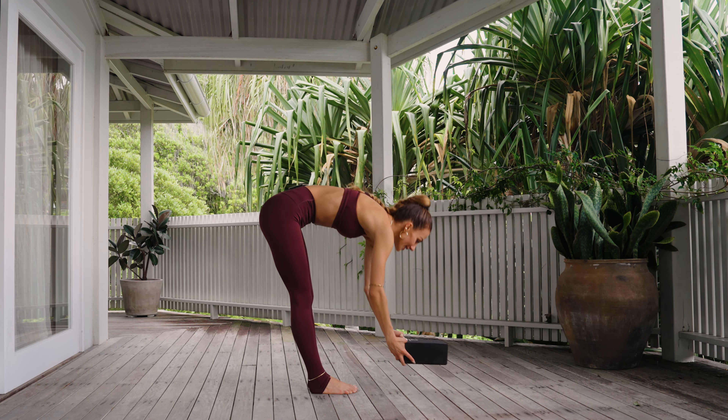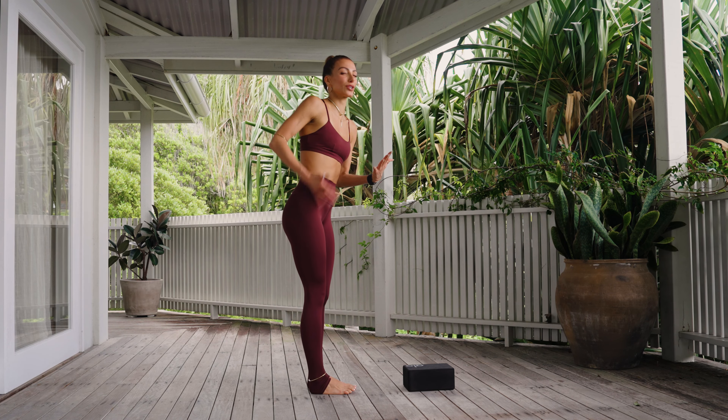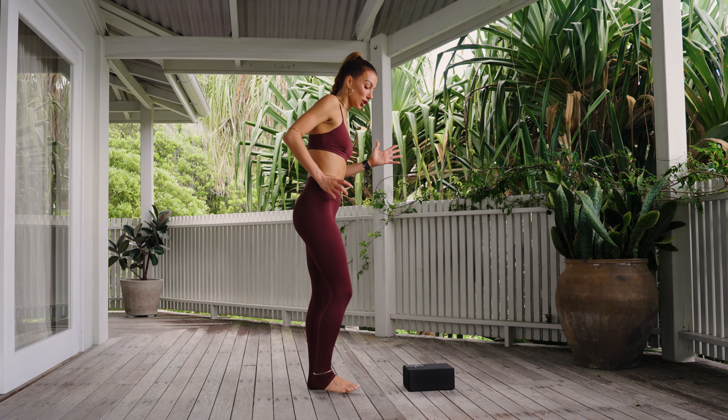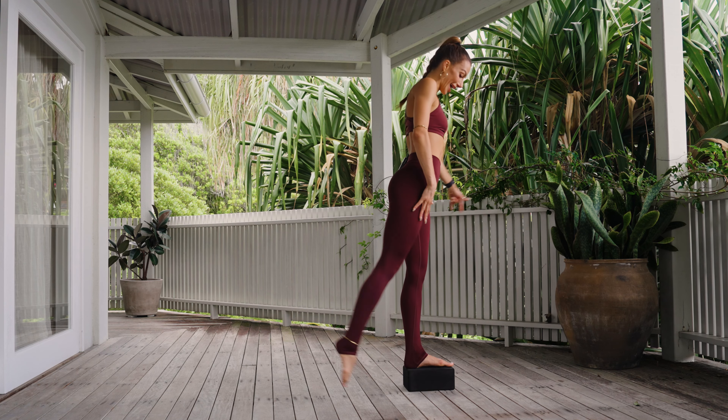You just need this block. Set the block down in front of you, facing long ways on the block's lowest setting. We get to start on the left — I'm going to start on the left. First, I'm going to explain what we're doing, and then we'll start all the timers. So the left foot is on the block. Stand up. Notice how that feels.